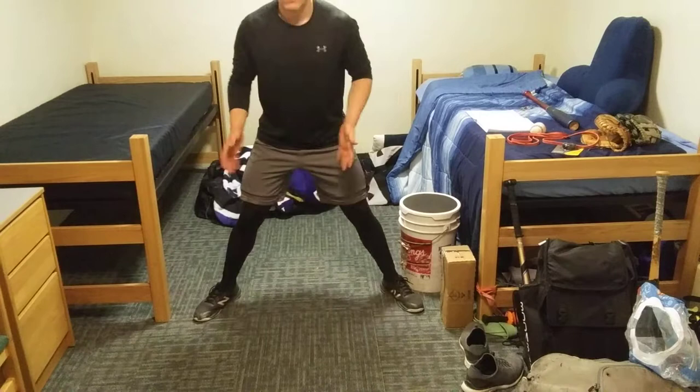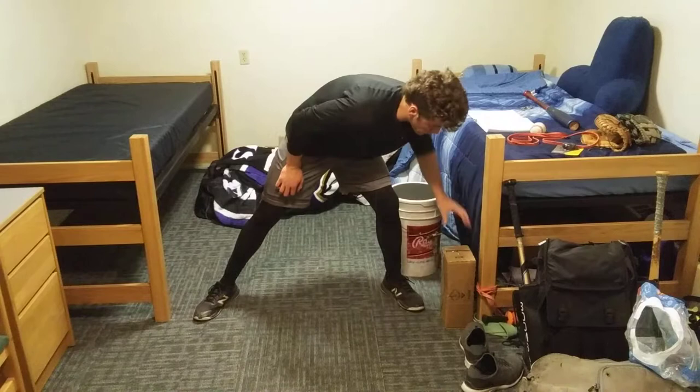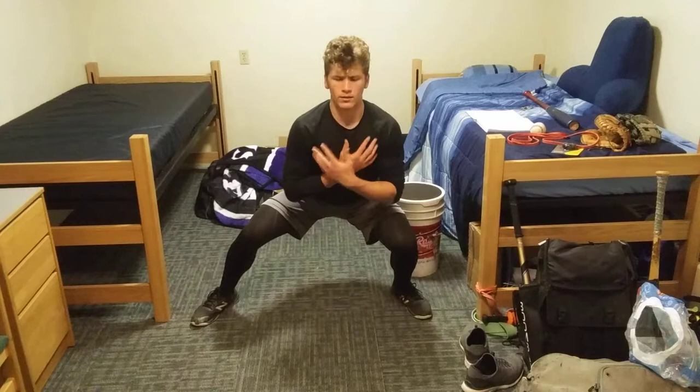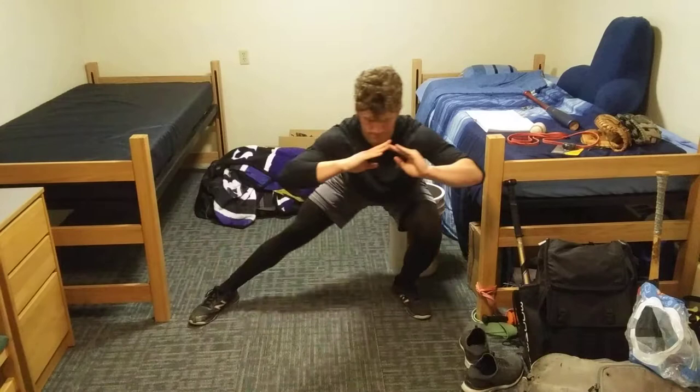Next, stand centered with a pretty wide base, feet out to the side. Start on one side in a very low squat position, and slide through trying to get your thigh parallel to the floor. Try to keep your chest and upper body upright as much as you can. That's one rep. Go ten to each side.